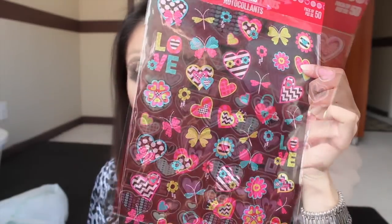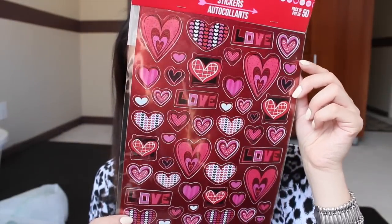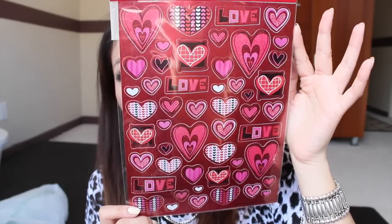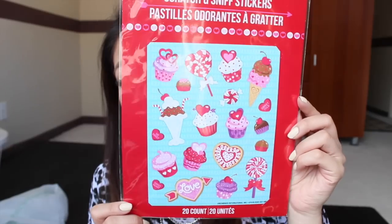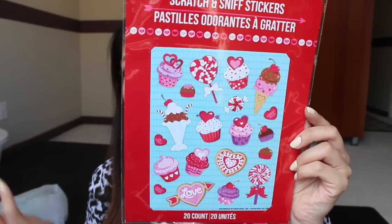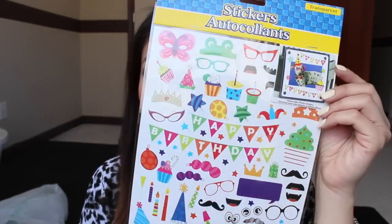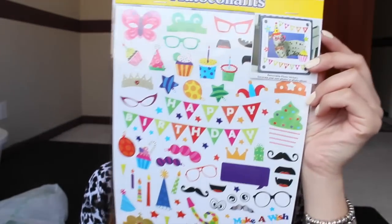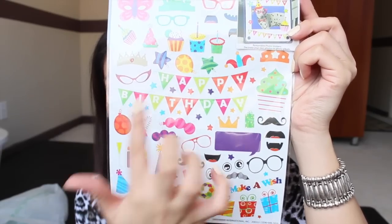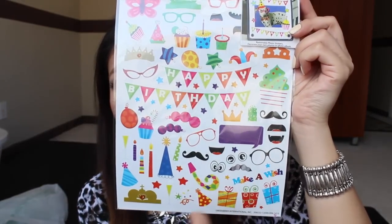These next ones are a little sparkly — just a bunch of different hearts. This one I thought was super cute; I didn't really care that it's scratch-and-sniff, I just love the design. It's actually birthday-themed stickers — it has a 'Happy Birthday' banner and a bunch of cute little things on it.